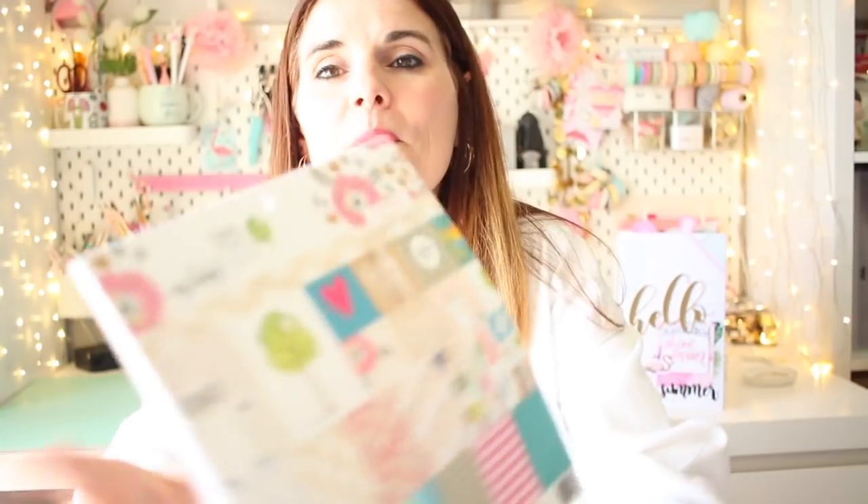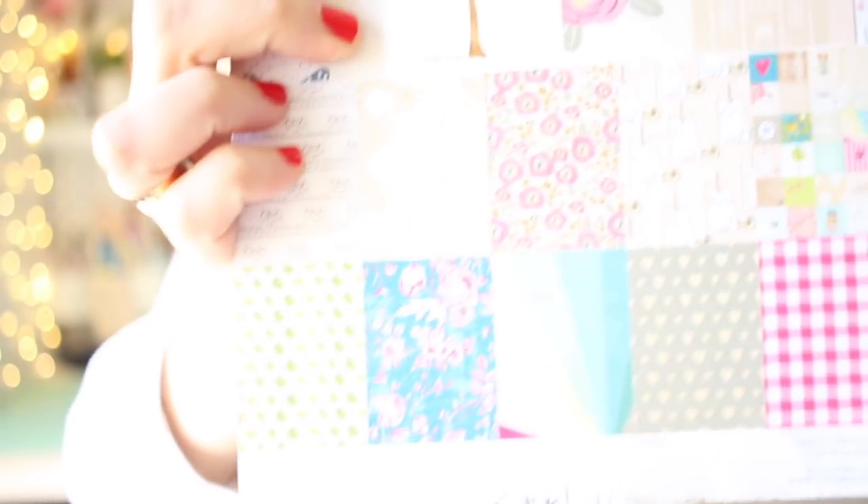Me parecen preciosos. Y ya por último, os incluyo también un stack de papeles que es muy bonito. Es de Webster Pages, My Happy Place, en tamaño 8x8, que aunque os parezca que no, la verdad es que es un muy buen tamaño de papeles, porque os llega perfectamente para un álbum y no destragáis papel. Para un proyecto más grandote, este tamaño no está nada mal. Veis más o menos los tonos, son los tonos pastelitos que me gustan a mí y la verdad es que es una monada.